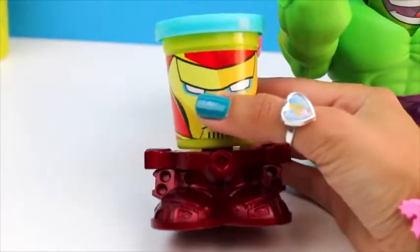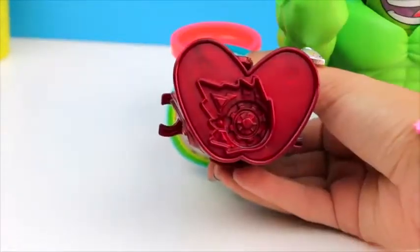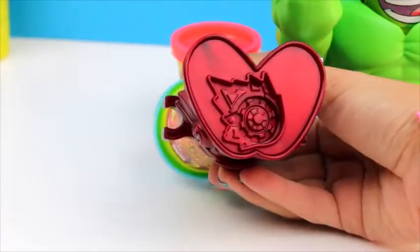Ironman has many molds on the base. He also has a mold on the bottom of his feet. Really cool!